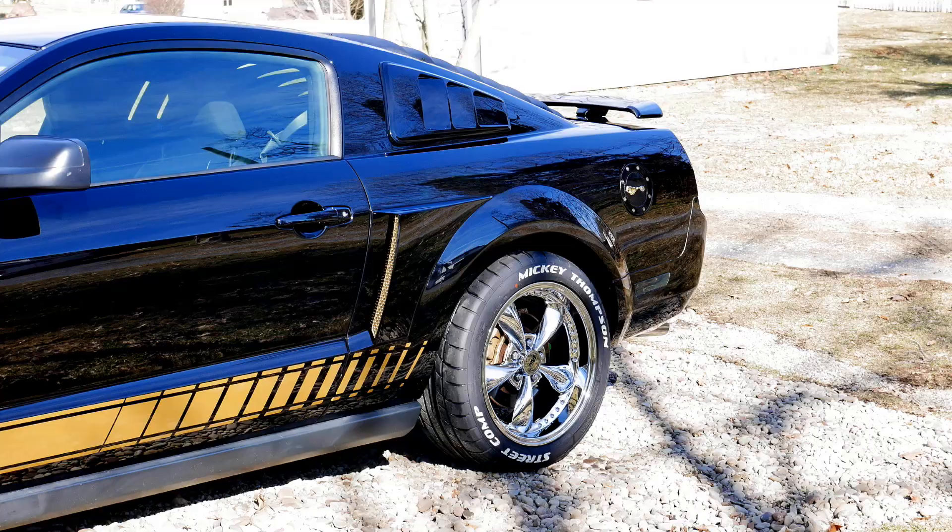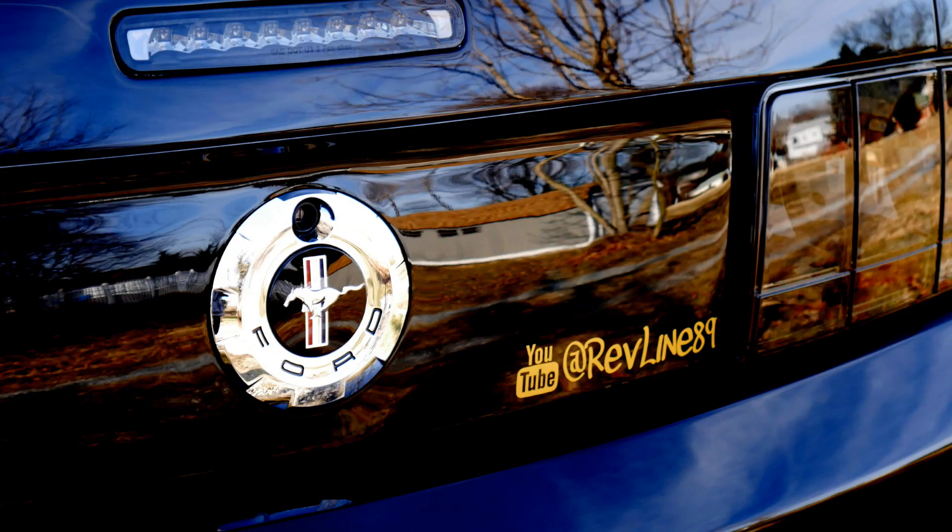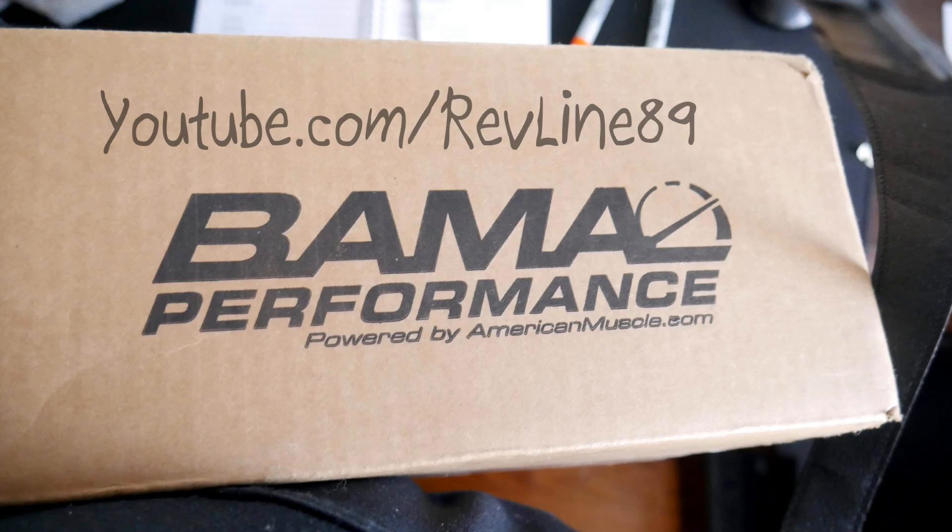If you guys have seen my exhaust videos, hopefully I have a link in the description where you can check it out. I got this car to sound really, really good. I'm not going to do any revving yet because we're letting it warm up. I don't drive it on the roads during the wintertime. People said don't put on exhaust — well, I did it my own way. I did custom exhaust, and now people are like, oh man, it sounds good.